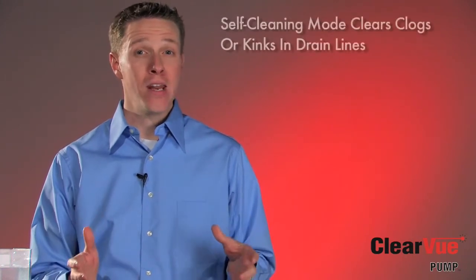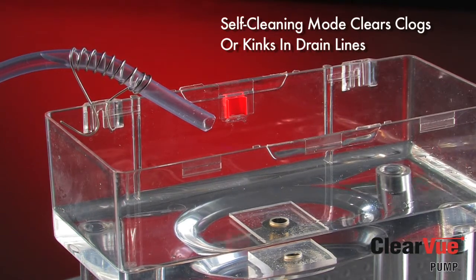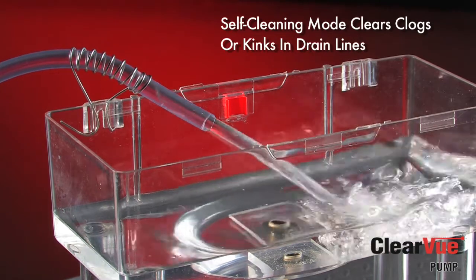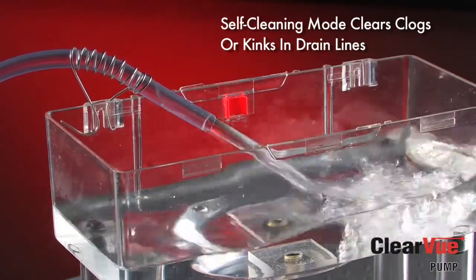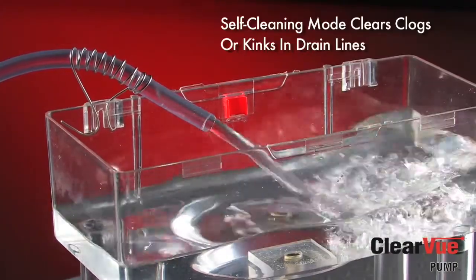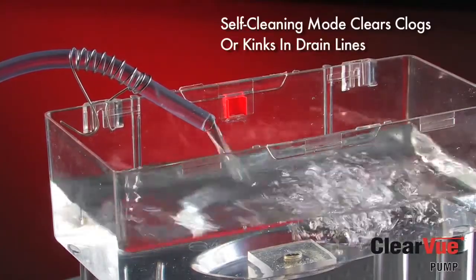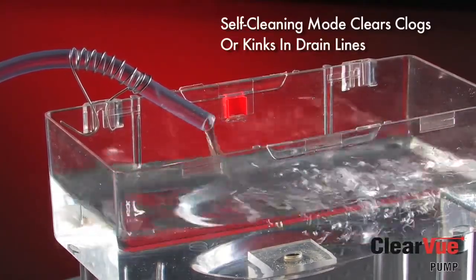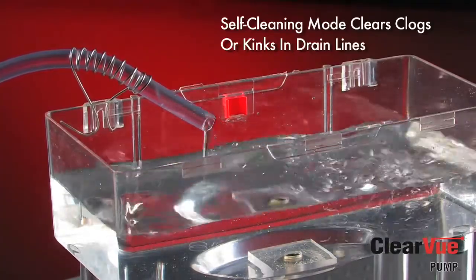Another thing that's happening in alarm condition is that after about a minute of pumping at full speed, Clearview will go into what we call our self-cleaning mode. What the self-cleaning cycle is going to do is use the water in the tank to send pressure pulses through the line to try to dislodge any clogs or kinks that might have formed. Clearview has determined that there is a problem and is working to clear the clog and return to normal operation. The pump is trying to get out of that alarm state without a service call or a contractor callback. Clearview is the only pump that fixes itself when it senses a problem.